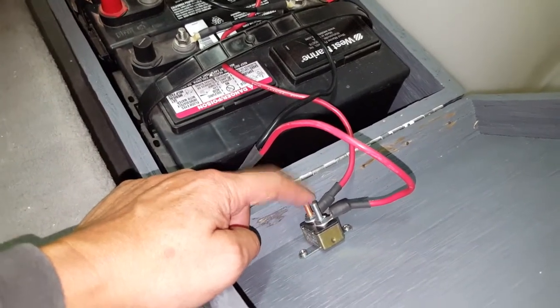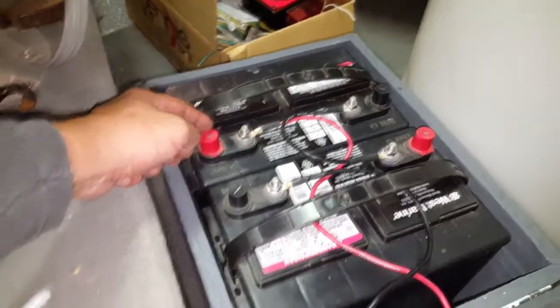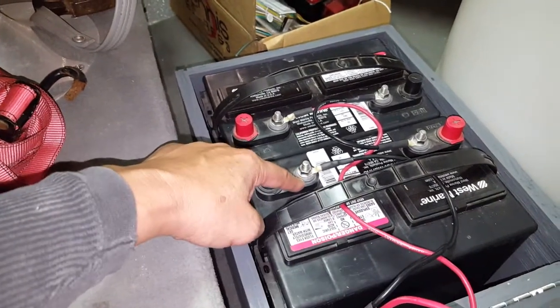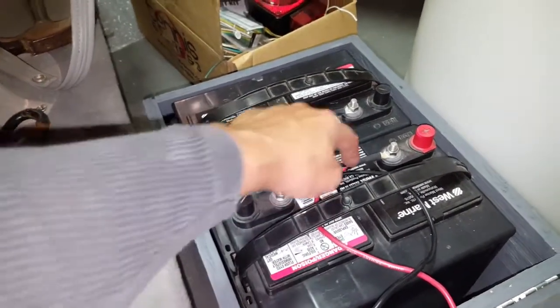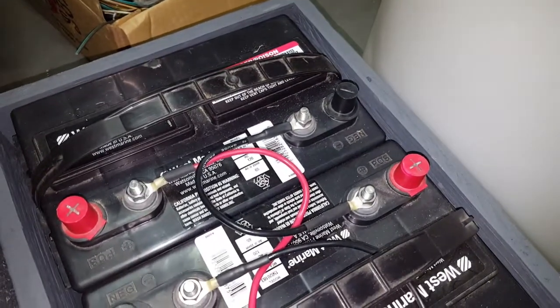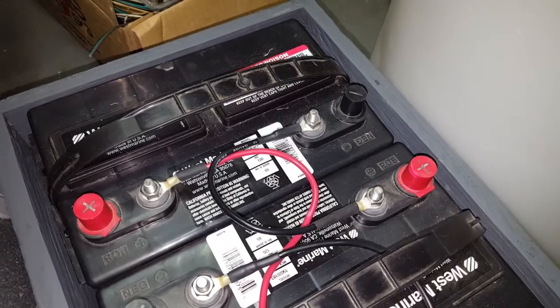The positive goes directly here, and then the negative goes right here. Hooking the positive to the negative makes it in series — 24 volts in series.